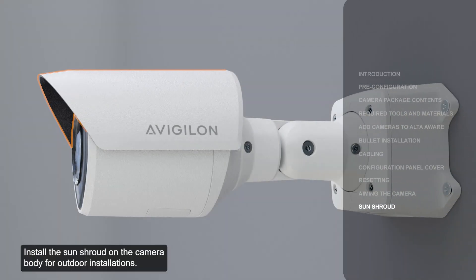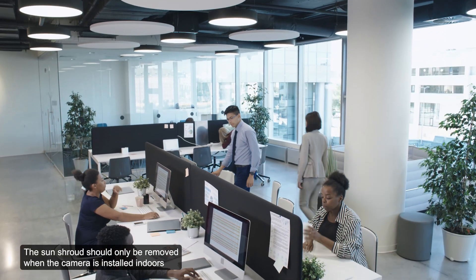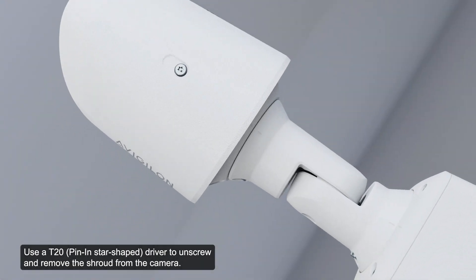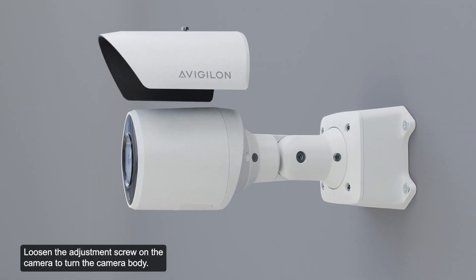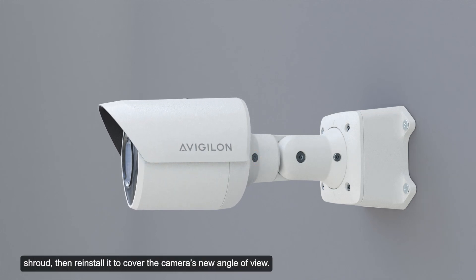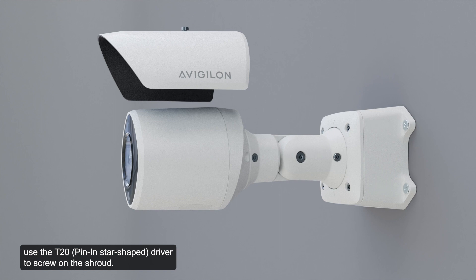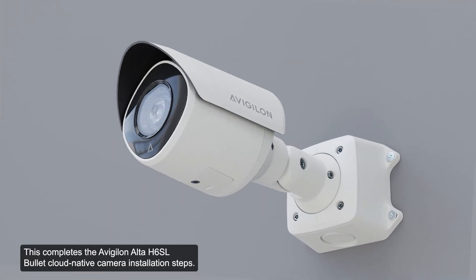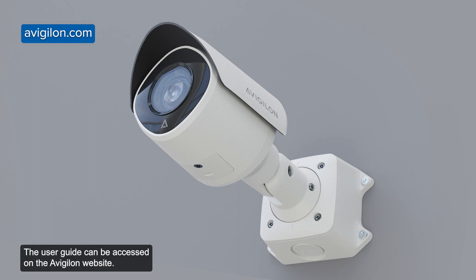Install the sun shroud on the camera body for outdoor installations. The sun shroud should only be removed when the camera is installed indoors or in areas with limited space. Use a T20 driver to unscrew and remove the shroud from the camera. If the camera is turned sideways to look vertically at a scene, remove the sun shroud and reinstall it to cover the camera's new angle of view. To reinstall the shroud, use the T20 driver to screw it on. This completes the Avigilon Alta H6SL Bullet Cloud Native camera installation steps. For specific information on the camera, see the appropriate documentation. The installation guide can be accessed on the Avigilon website.